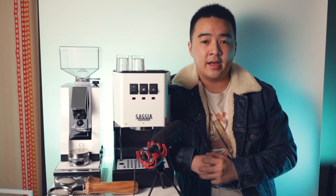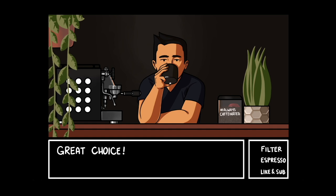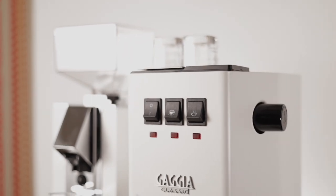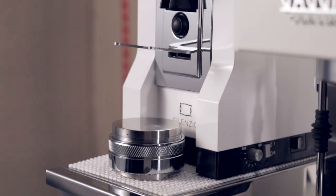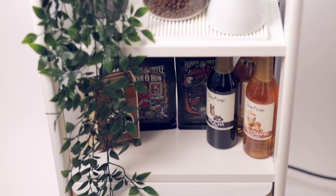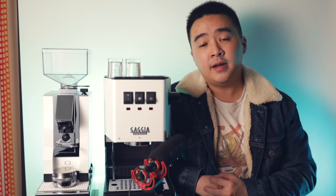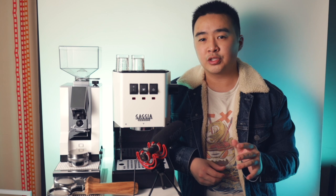Today I'm showing you the ultimate clean and compact espresso station. Welcome back to the channel, my name is Chris and I make videos about coffee. This is my ultimate clean and compact espresso station with a matte white theme which came in at a total of about $1,700.